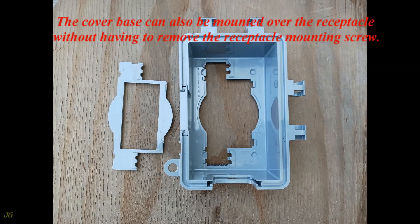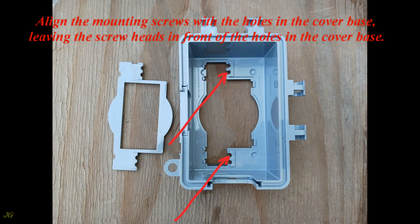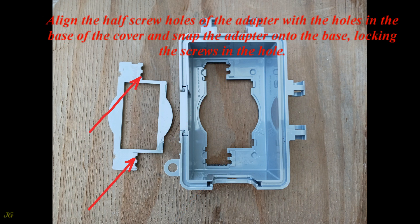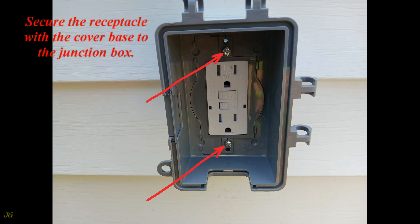The cover base can also be mounted over the receptacle without having to remove the receptacle mounting screws. To install this way, pull the receptacle securing screws forward, align the mounting screws with the holes in the cover base, leaving the screw heads in front of the holes. Align the half-screw holes of the adapter with the holes in the base of the cover, snap the adapter onto the base locking the screws in the hole, then secure the receptacle with the cover base to the junction box.